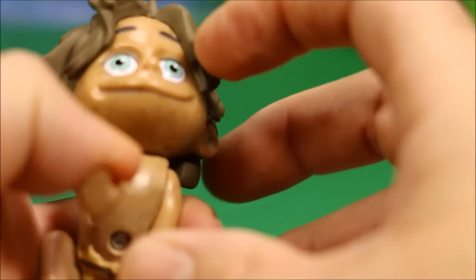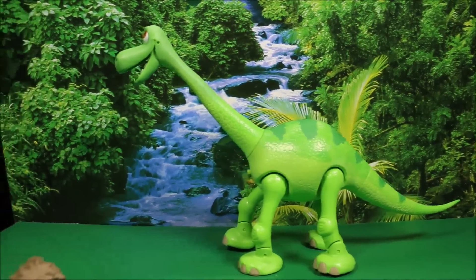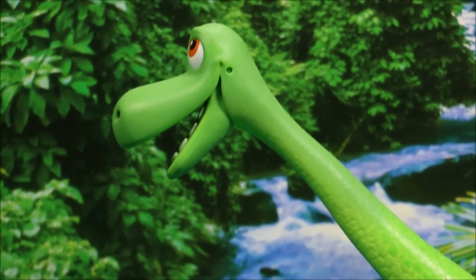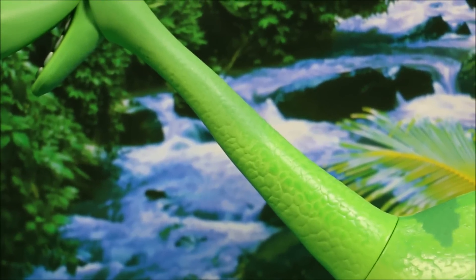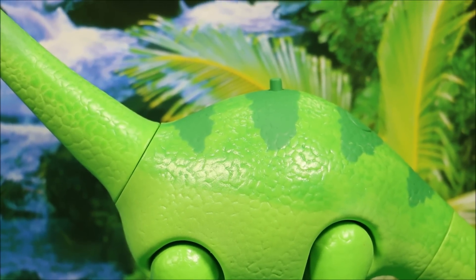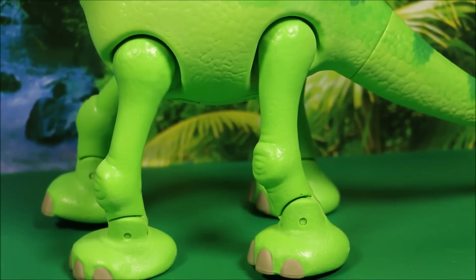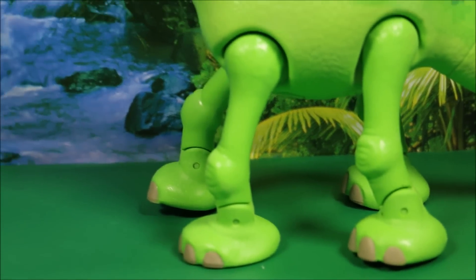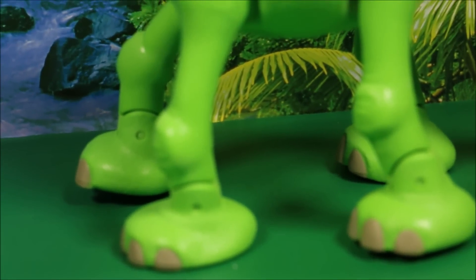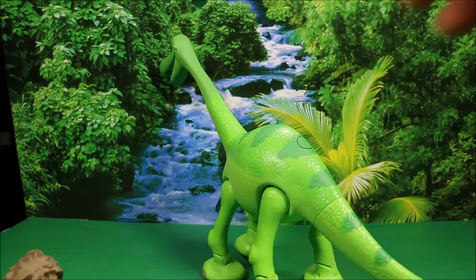Now we're going to take a look at Arlo. This guy is big. We're going to go around him, then listen to his voice, the stomping sounds, and check the articulation. Here is a side view of his face — his mouth does open and close. They did a really great job with the coloring, blending three or four different greens together. His legs have full articulation and his feet move. They did a really good job coloring his nails.